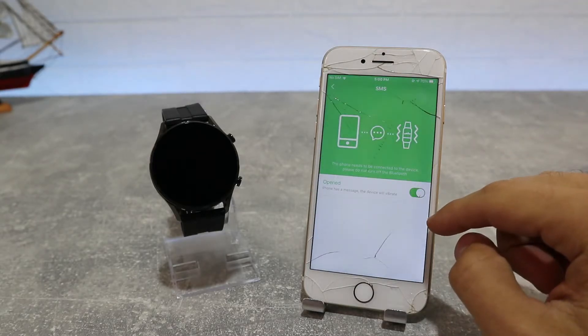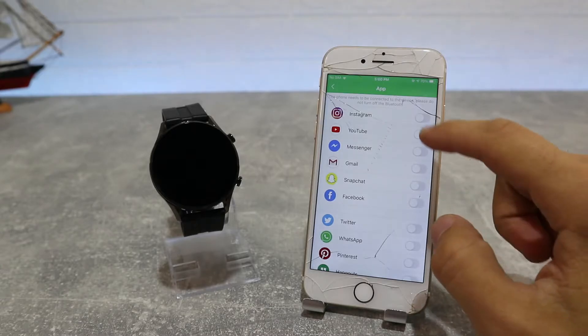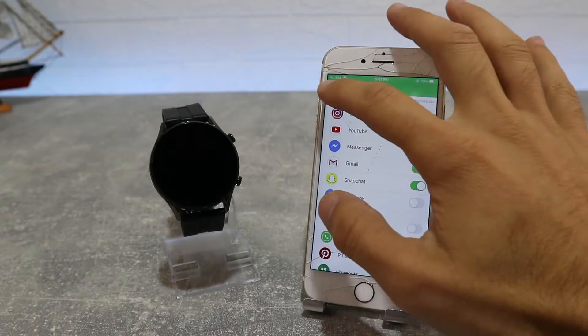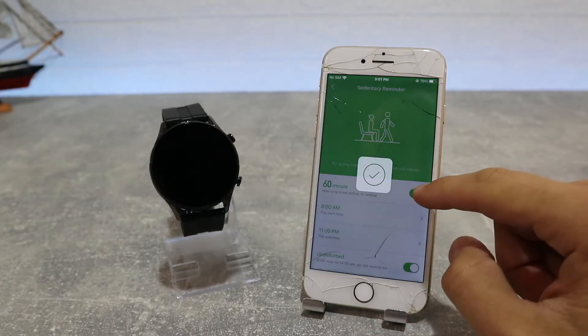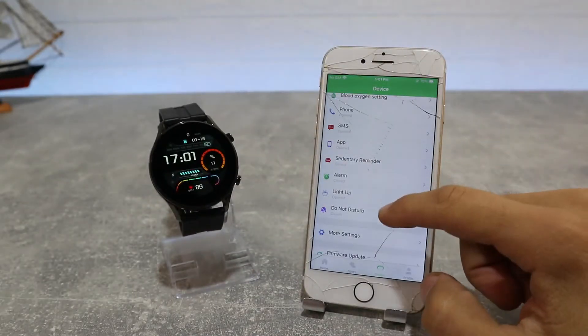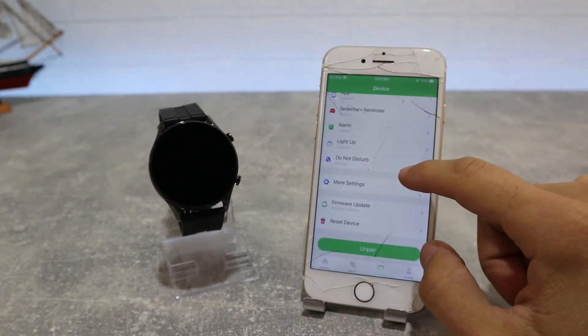We have the SMS Reminder as well. We have Push Notifications, for which we need to allow notifications in the phone settings. After that we can select all the apps we want to receive notifications from — I'll just select a couple of apps that I usually use. After that we have the Sedentary Reminder where you can customize the timing. Next we have the Smart Alarm Clock, Raise Hand to Activate, and Do Not Disturb.